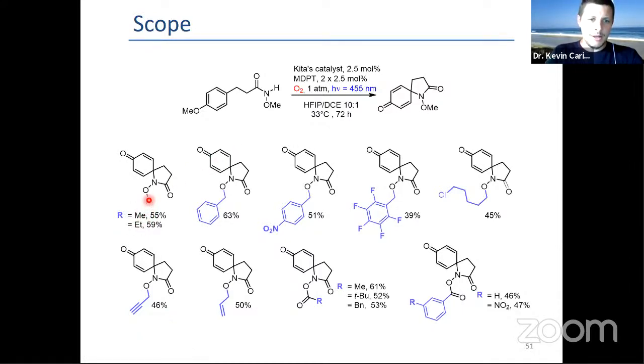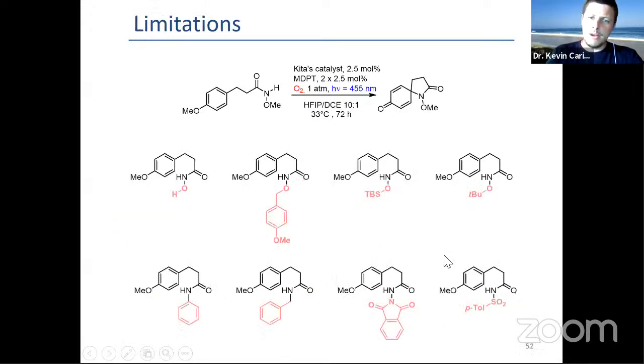Various alkyl and benzyl groups can be put on the oxygen, especially electron-withdrawing groups. Alkyl chain is okay; allyl and propargyl work; and acyloxyl groups also work. There are several limitations: electron-rich groups lead to degradation, as do fragile groups such as OH, OTBS, and tert-butyl. And if you don't have that oxygen — just a phenyl, benzyl, phthalimide, or tosyl — it doesn't work.